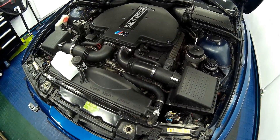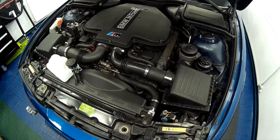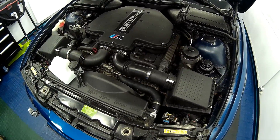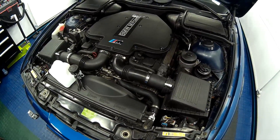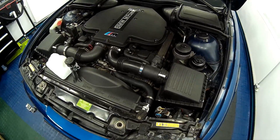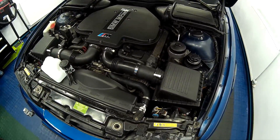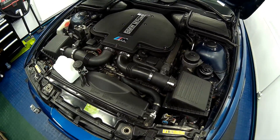during heavy driving up to about 88 degrees Celsius, and when cruising on the motorway between 82 and 84. I've absolutely zero issues with the alloy radiator and I'm very glad I fitted it. I would suggest it is a worthwhile